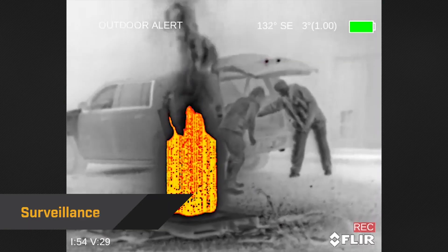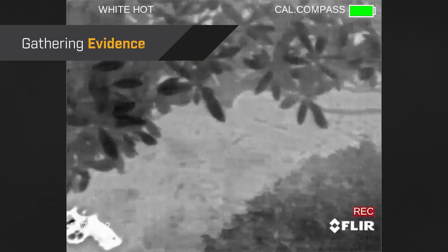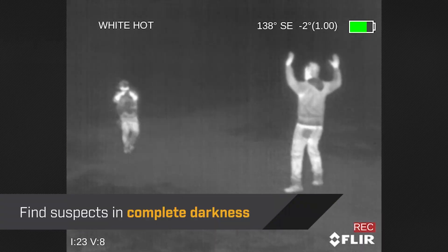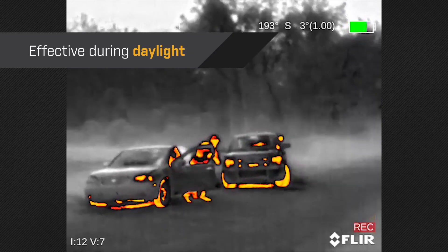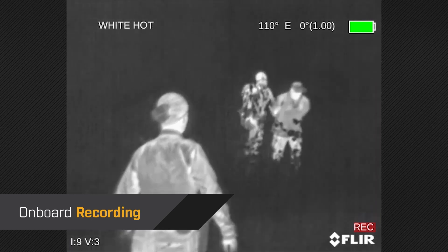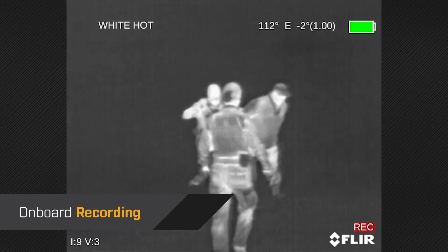It's the ideal tool for conducting surveillance, gathering evidence, or finding suspects in complete darkness. Breach is also effective during daylight when suspects might try to blend into their surroundings or hide in the shadows. And with the onboard recording, officers can capture events in real-time with a single click.